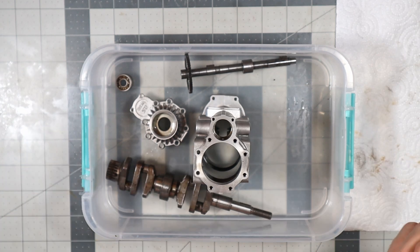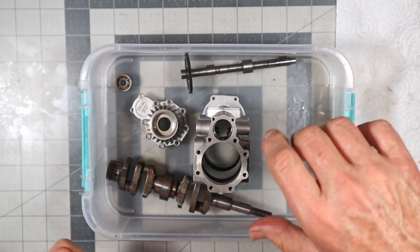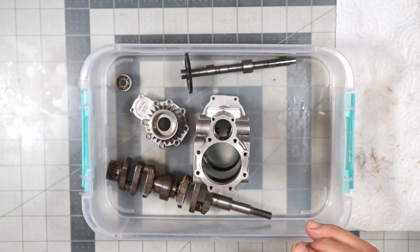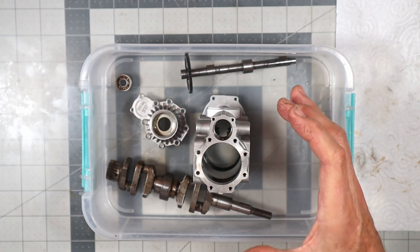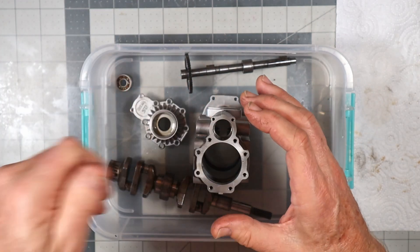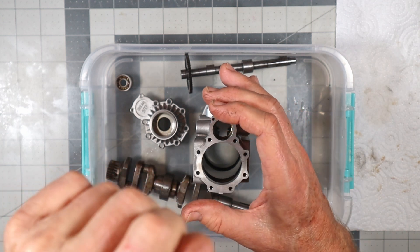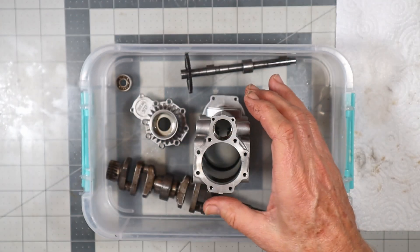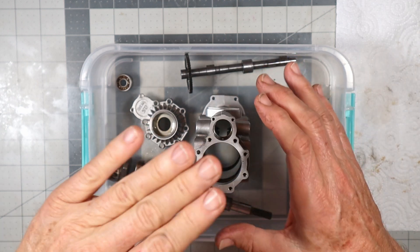I had a heat gun in one hand, just going around heating it up really warm. This hand had a glove, and then I just got a mallet and started lightly tapping. I could sit there and watch it go down. That's how I got it out.